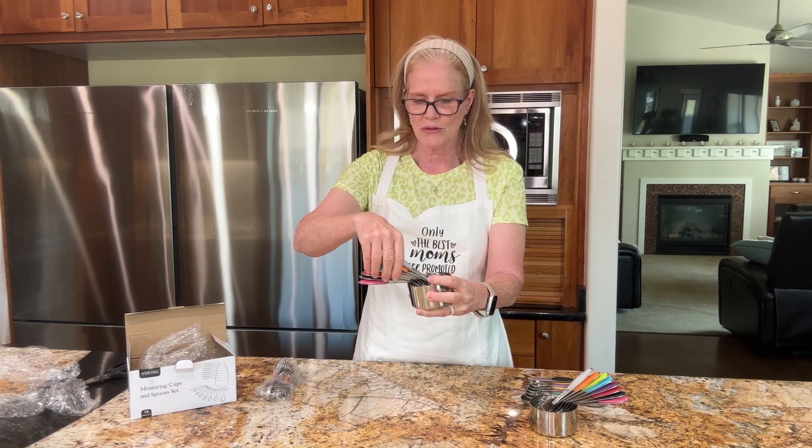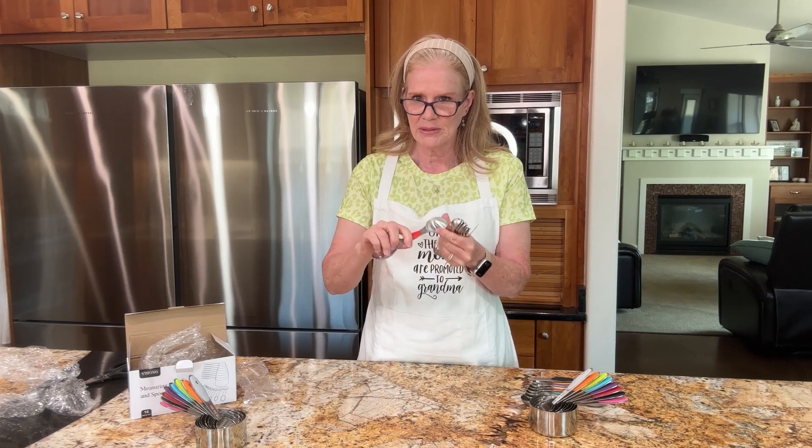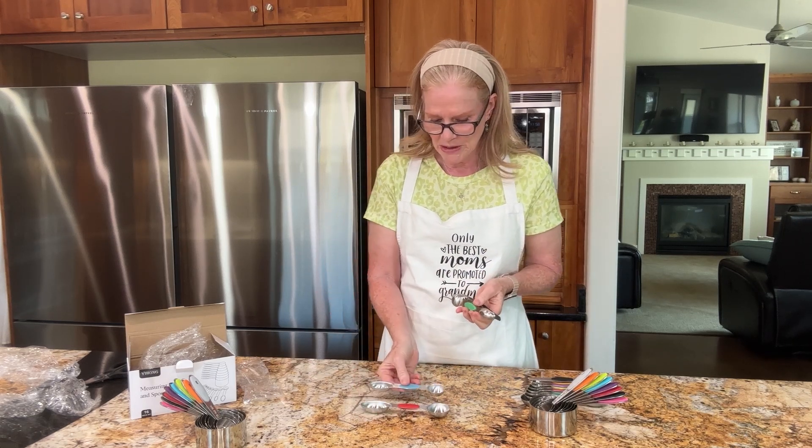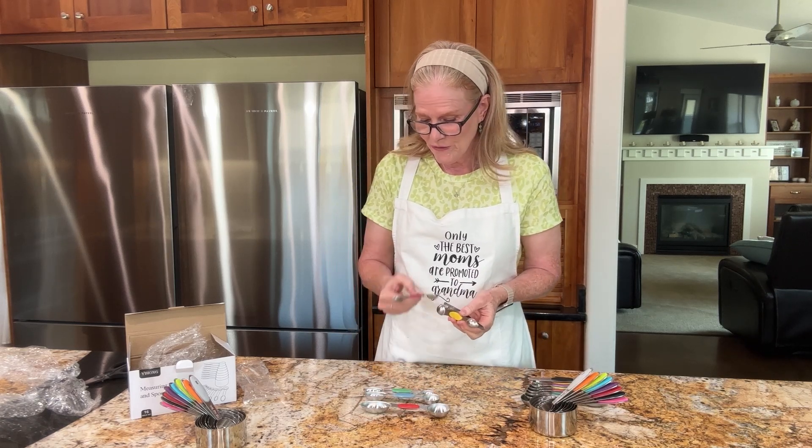Obviously these nest to store easily. Now for the spoons — pretty typical, we have a tablespoon and a half tablespoon, which isn't always included.